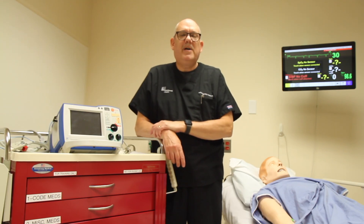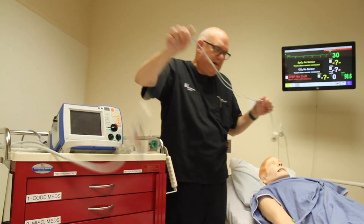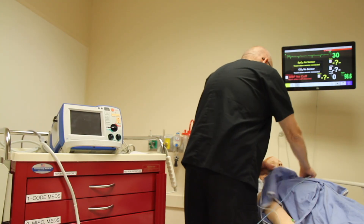The process begins with attaching the hands-free cables. Using the diagram on the pads package or on the cable connectors themselves, attach them to the patient's chest wall.